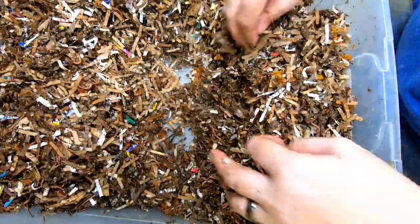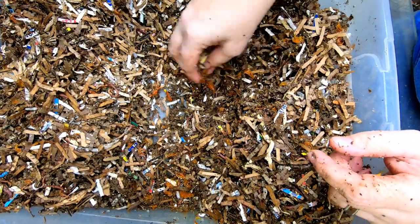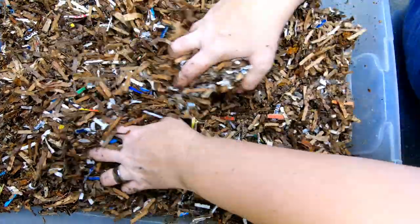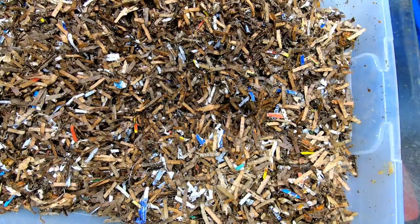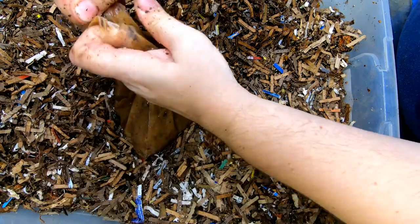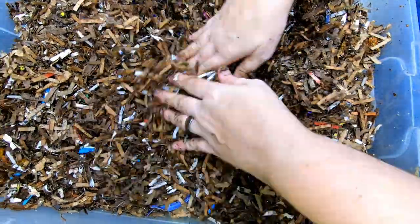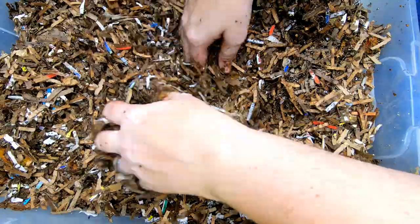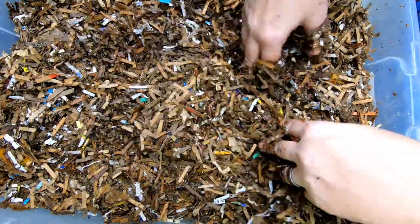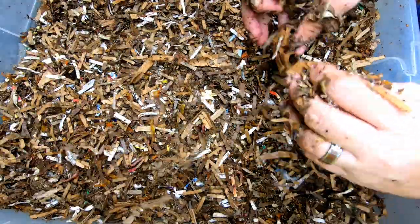I think there are still more worms in that other bin than in this one, but I'm still going to give them a good amount of apple goo and some new bedding. Here's the new bedding, and here we go with the apple goo. This was a full gallon bag, so they're each getting about a half gallon. It's been frozen, so nothing's going to germinate and there shouldn't be any fruit fly larvae in there.